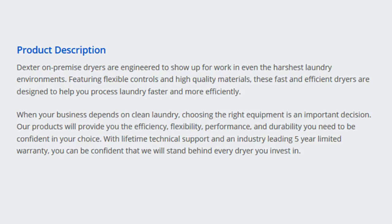Dexter on-premise dryers are engineered to show up for work in even the harshest laundry environments. Featuring flexible controls and high-quality materials, these fast and efficient dryers are designed to help you process laundry faster and more efficiently. When your business depends on clean laundry, choosing the right equipment is an important decision.